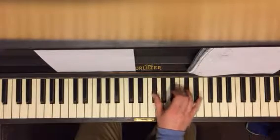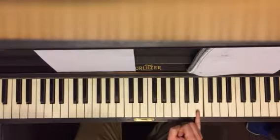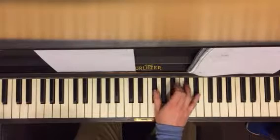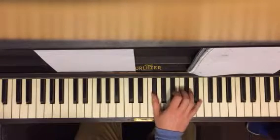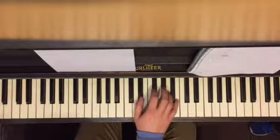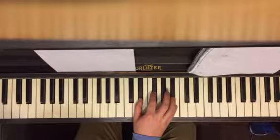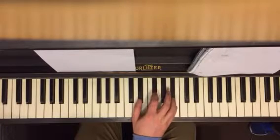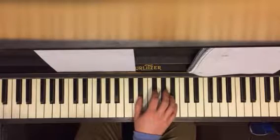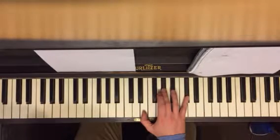You arpeggiate bottom to top to bottom, then you play E major. Second half of the riff: you play B major and arpeggiate it top to bottom, then you play E major and C sharp minor first inversion.